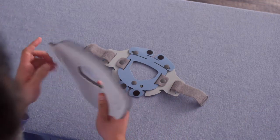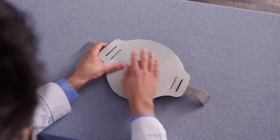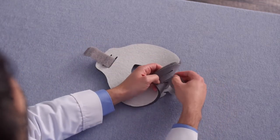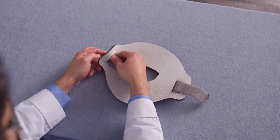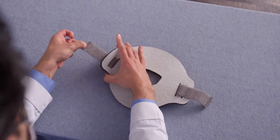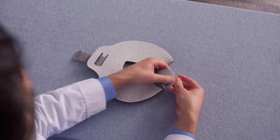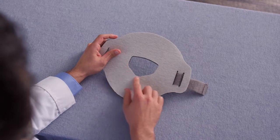To replace the pad, start by threading the strap through the inner slot on both sides of the pad, and then center the pad on the posterior plate. Take the straps and thread them back through the outer slots on the pad and the outer slot on the posterior plate, and pull them through. Use the window as a guide for centering the pad.